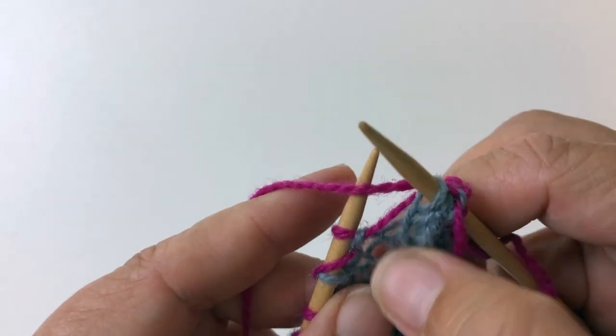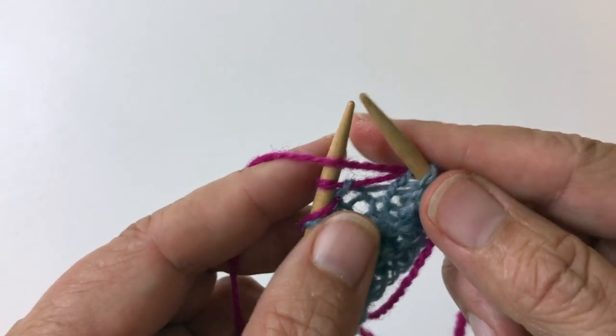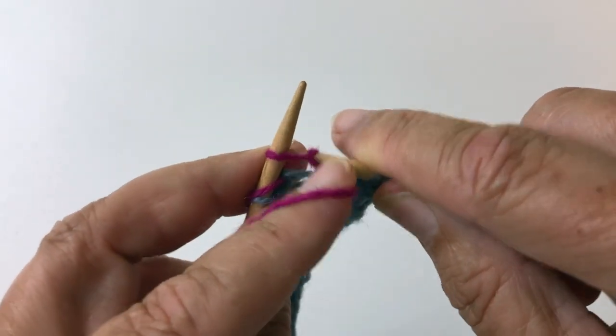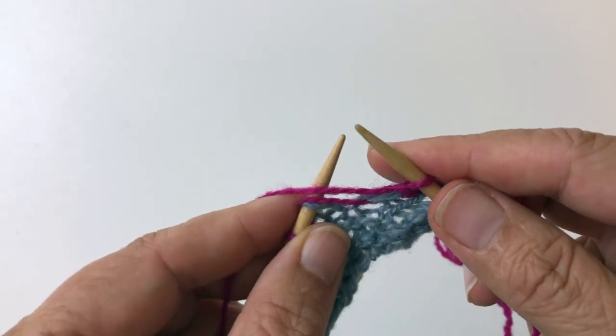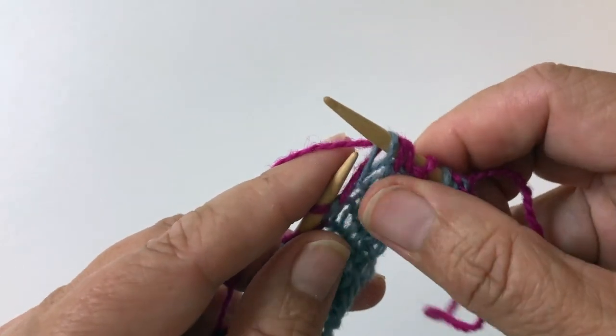On the second round of this stitch pattern, you're going to do the exact same thing. You're going to purl the purl stitch, and slip the stitch that has a yarn over, giving it a second yarn over.